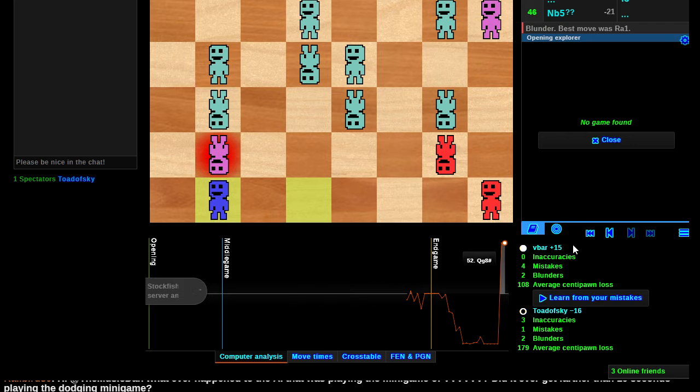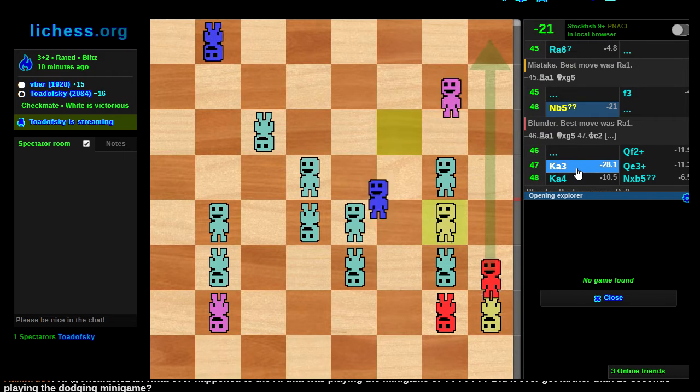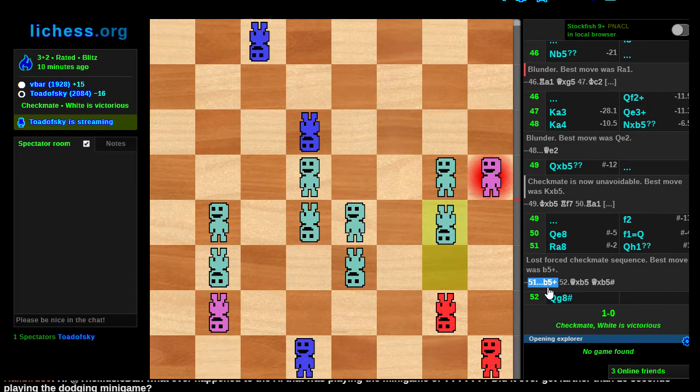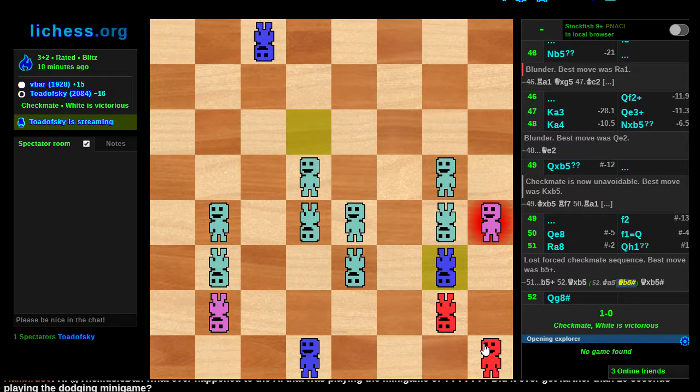I blundered at the end there. Maybe there was a way I could have used that promoted pawn — like queen a1 didn't mate, but b5 check was the key. How does b5 check resolve this? B5 is covered, but why don't they just go king a5? Queen b6 is mate — that's hard because the pawn used to be on b6. Technically I had a win there but good luck to me trying to spot that.